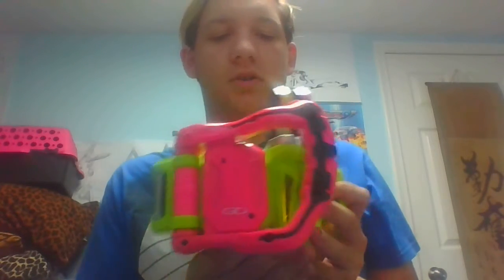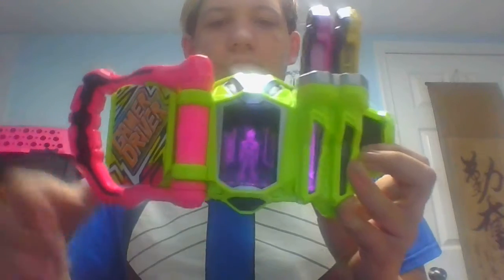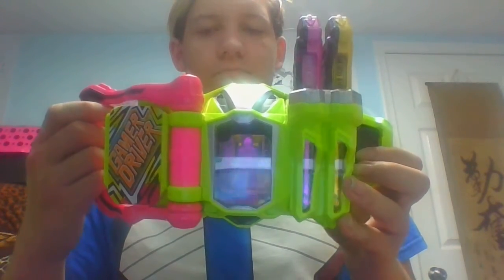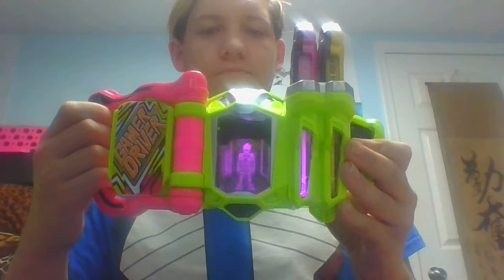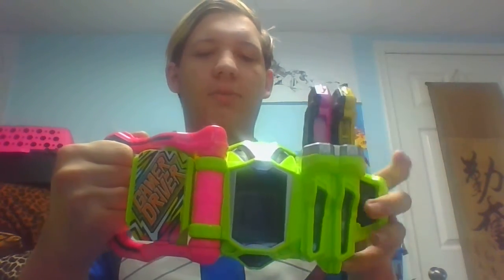And you can just close this up. You can use the transformation into — which actually happened in the show — Kamen Rider Ex-Aid Action Bike Gamer Level 6.